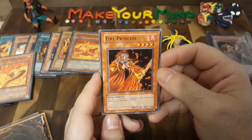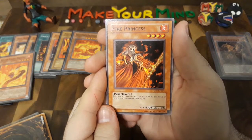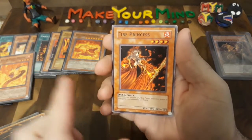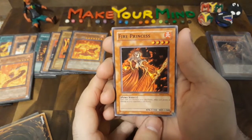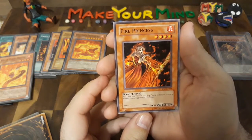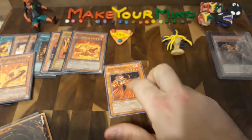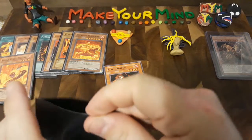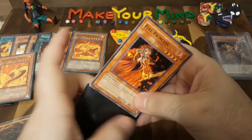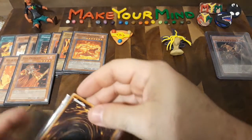This next one is an OG from my old deck — Fire Princess. That's awesome artwork, but here's the effect: each time you increase your life points, inflict 500 points of damage to your opponent's life points. You can see a trend here — this is the type of cards I like to use, attacking the opponent directly without having to worry about attacking through their monsters, sort of burning them down slowly but surely. 1,300 attack, 1,500 defense. That card got me out of a couple of sticky situations. I played with friends, never did any real tournaments, but that one was a notorious one.